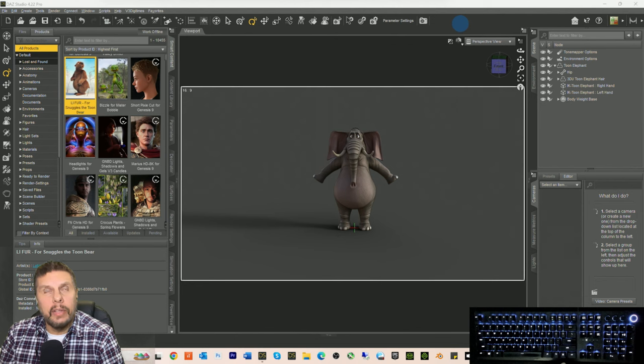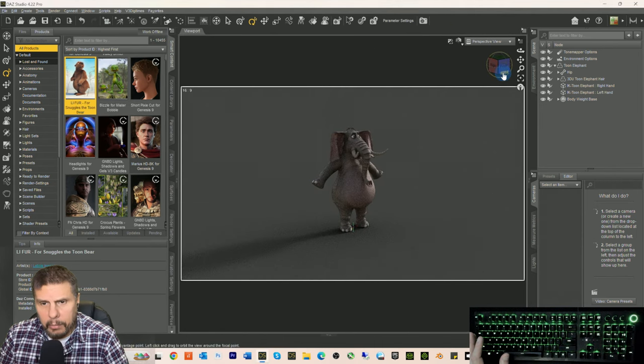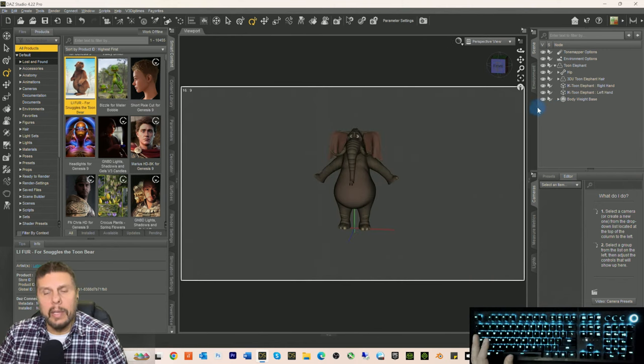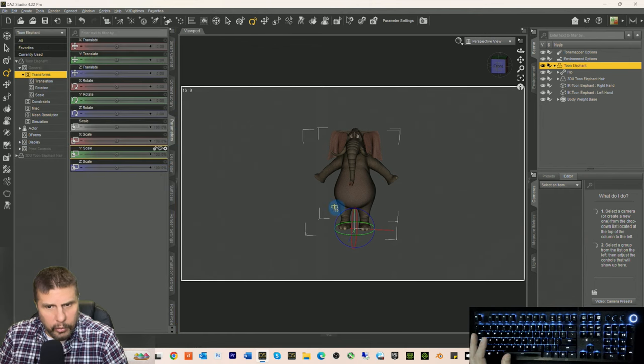I have to wait until the install manager counts out 10,000 items, and then we'll be able to install Snuggles the Toon Bear. I wonder if they're going to give the elephant hair as well — he's got some hair on his head. While we're waiting on Snuggles, we could take the toon elephant and go to parameters. What do we do with the hip here? Hip bend.